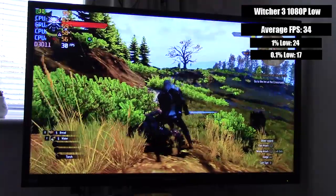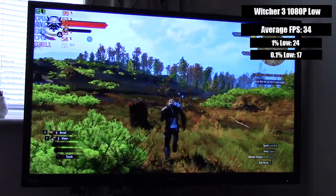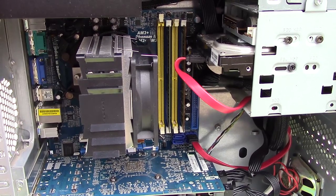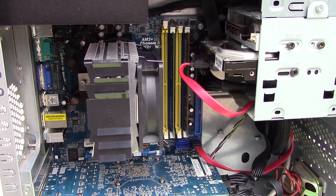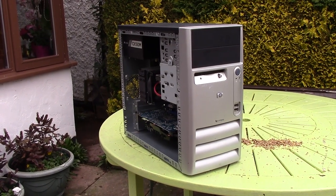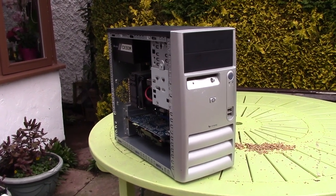So guys, there we have it. This definitely isn't the best or greatest value for money PC I've ever built, but I feel it's a great way of representing what can be done with an old cheap system like this, as opposed to just throwing it out or handing it over to someone else or even selling it. I hope you've enjoyed it nonetheless. It's been a while since I've put together a budget PC — I will be putting together one with new parts very soon, so stay tuned for that. And as always, leave a like if you enjoyed it, a dislike if you didn't, subscribe if you haven't already, and hopefully I'll see you all in the next video.